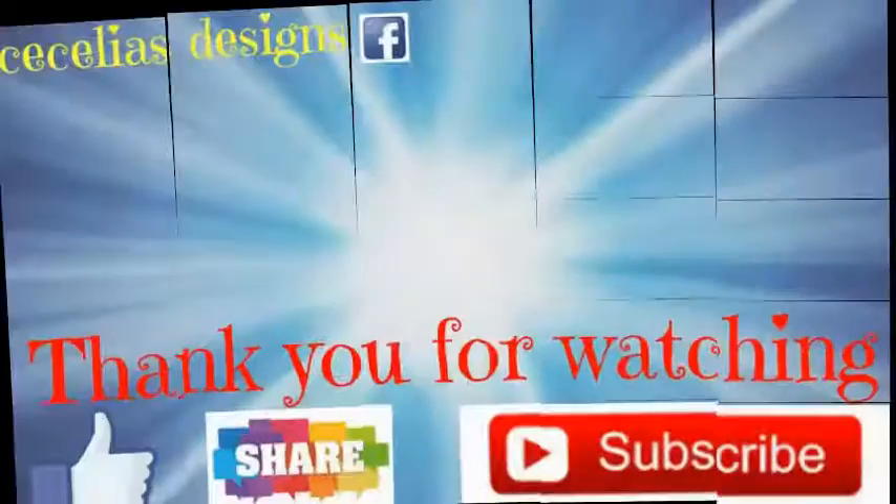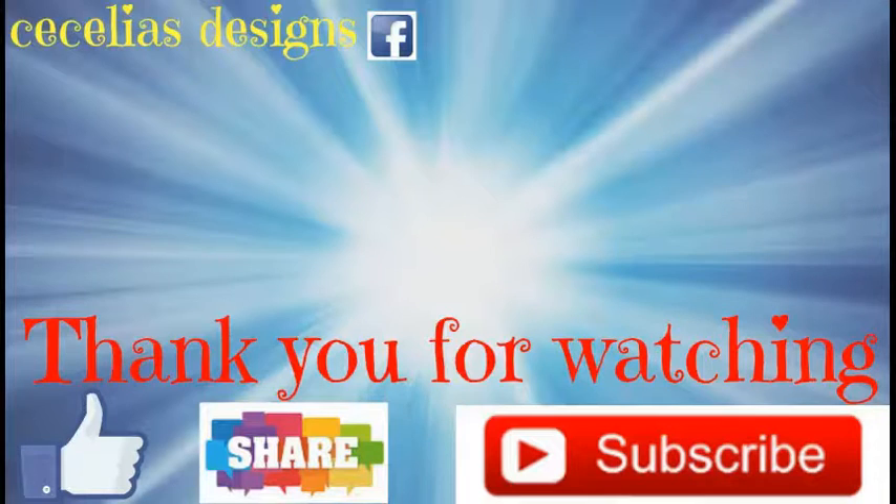Now guys, I think these are really beautiful. Anyways, you guys let me know what you think about them in the comment section. Don't forget to like, subscribe, share, leave me a comment, and I'll see you guys on the next video. Bye guys.